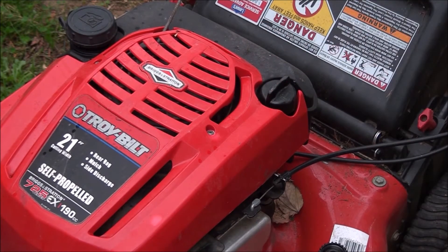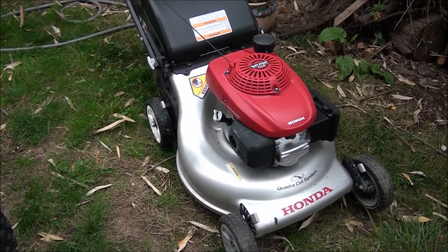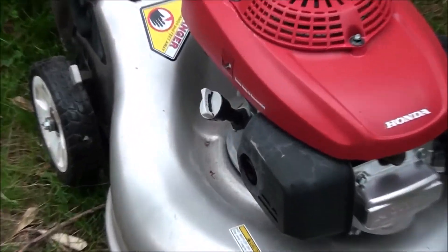Lawnmowers generally only hold about 20 ounces of oil — about half a quart, a little bit more than half a quart — so be very careful when adding oil. Most Honda lawnmowers have the dipstick on the side.